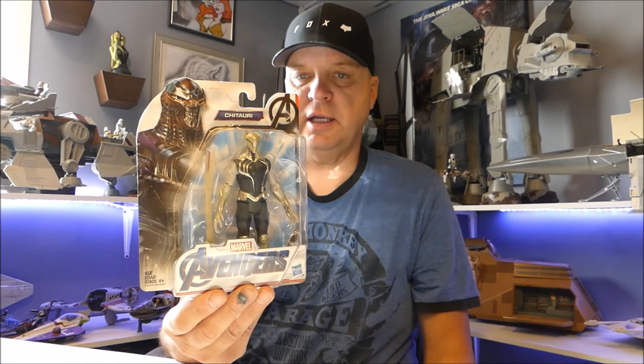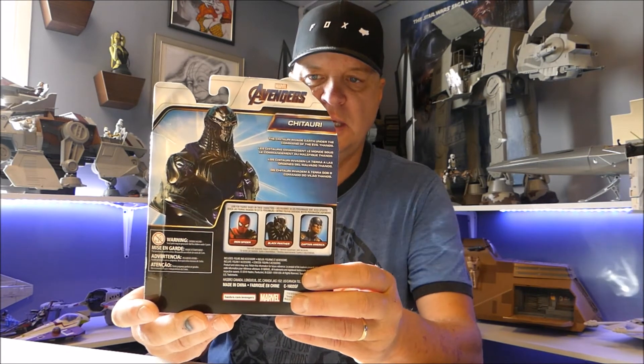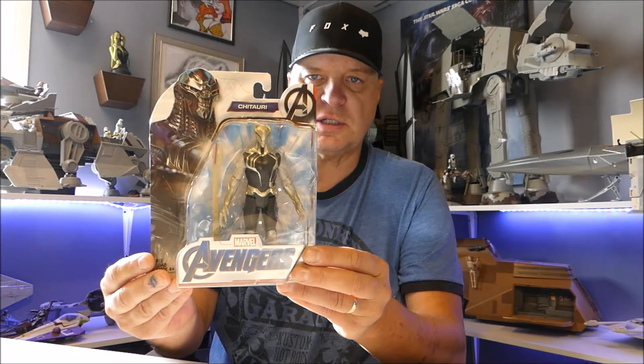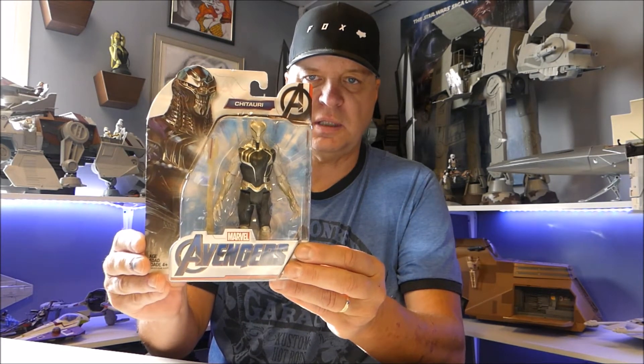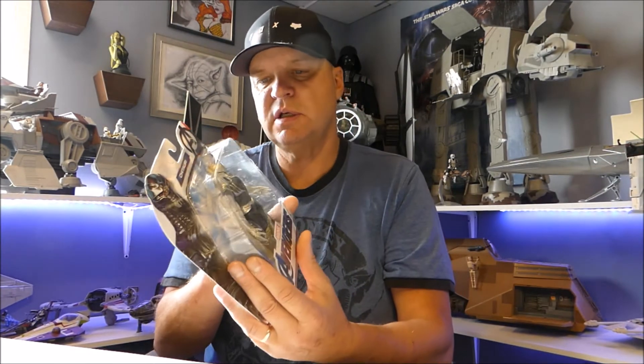Then I went into my dollar store — Dollarama — which is really kicking it these days with trade paperbacks and figures. This is the Chitauri from the Avengers movie, and I have not seen many Chitauri figures. It was on sale for four dollars so I grabbed it. Fall seems to be the time they start unleashing this stuff. I think the mask comes off on this guy — not 100% sure, but pretty cool.